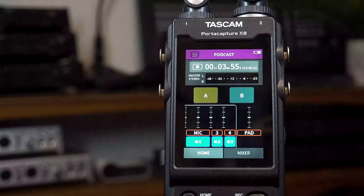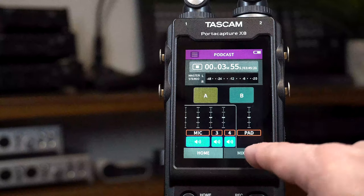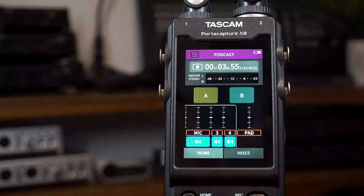Finally, we come to the podcast app. Make your production with up to four inputs plus two virtual sound pads for effects and jingles.